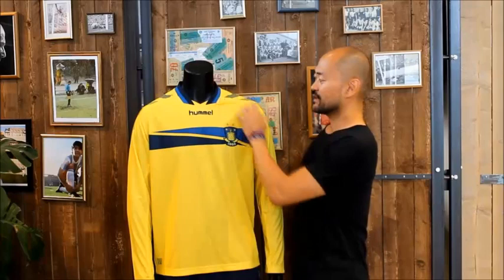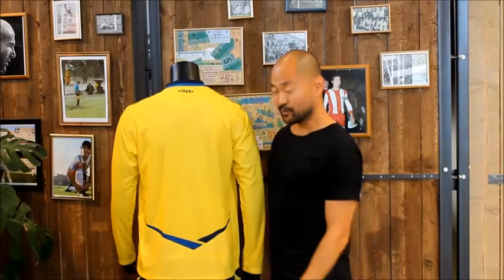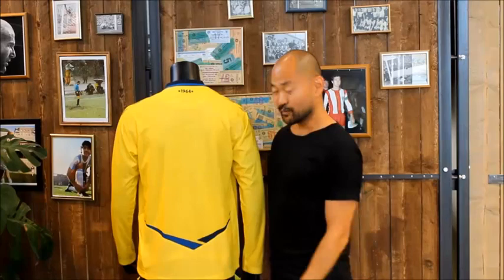On the back of the shirt we've got the foundation date embroidered below the collar, as well as a star-inspired graphic toward the bottom of the shirt, and below that mesh ventilation as well as underarm ventilation wrapping towards the back of the shirt.